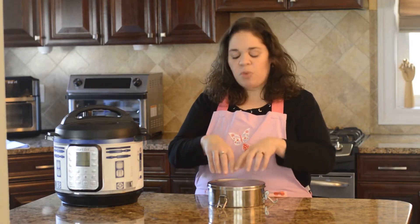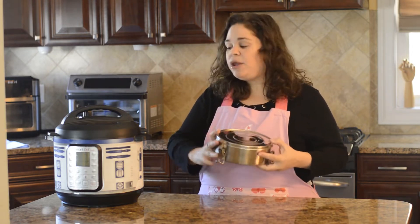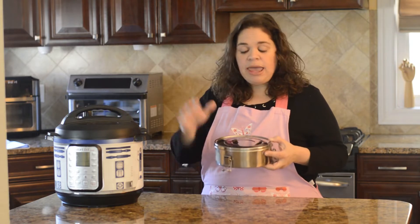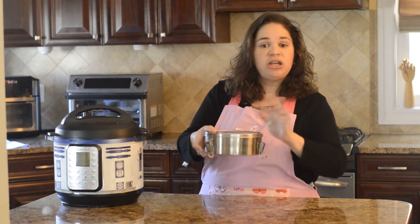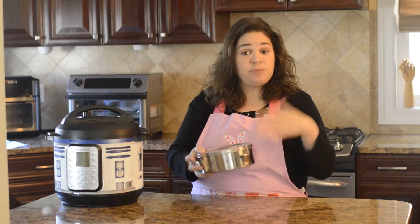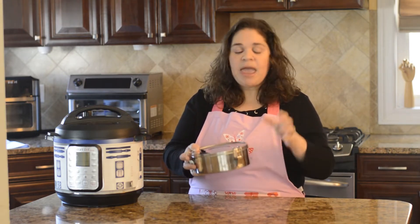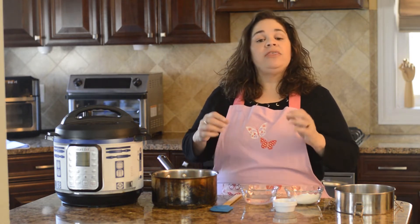Before we get started cooking, I wanted to show you what I like to make my flans and cheesecake flans in — what they call a flanera. This is traditionally what flans are made in, and it works great for the Instant Pot because it's about six inches round, so it fits perfectly in your six quart or eight quart Instant Pot. It's like a high-sided cake pan that comes with its own top and clasps to keep moisture out. If you don't have a flanera, you can use a high-sided six-inch cake pan covered with foil.